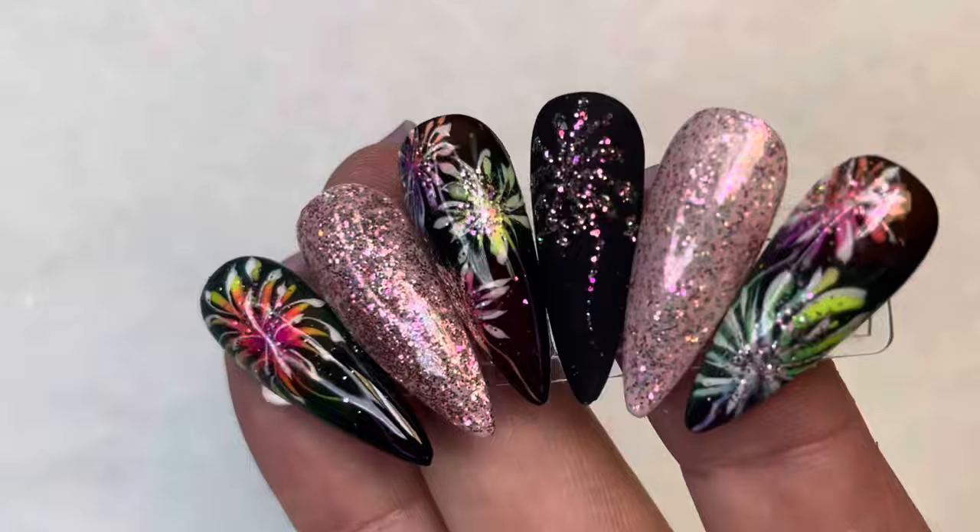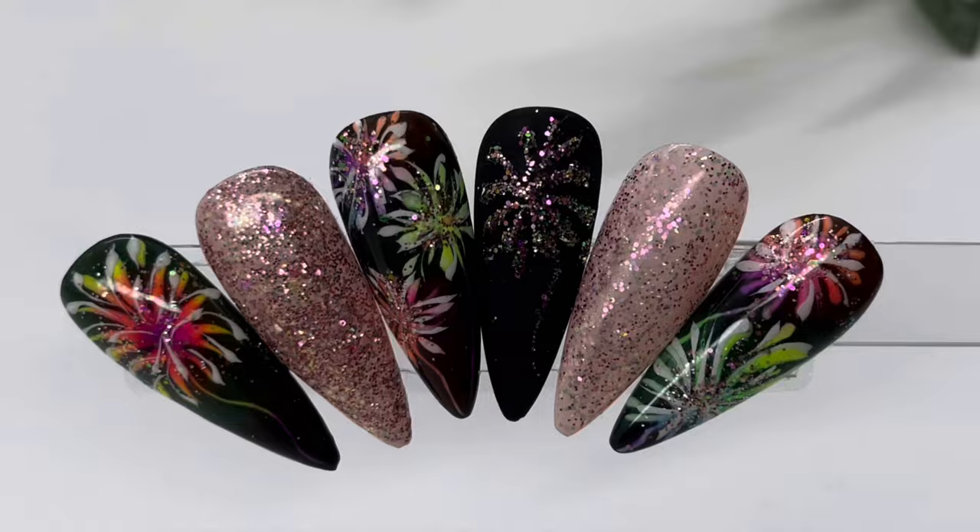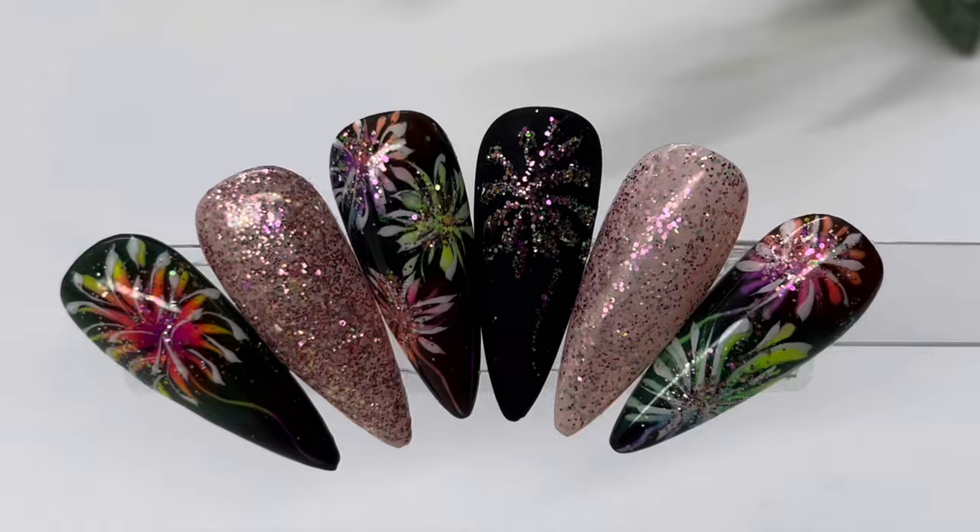We are done with this set of nails. I hope you enjoyed these nails as much as I did. I'm so sorry for my voice — I have a lot of allergies going on right now. Have a happy December, and if you have any questions please don't forget to message us or ask us how to use products. We are very happy to help you.